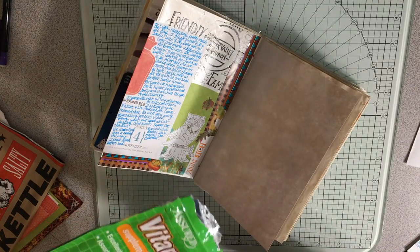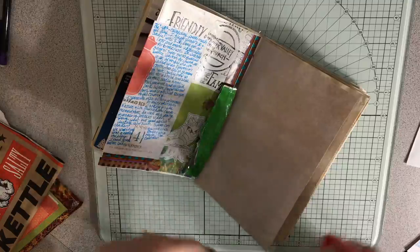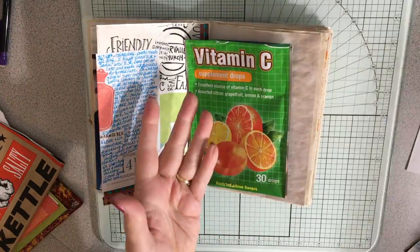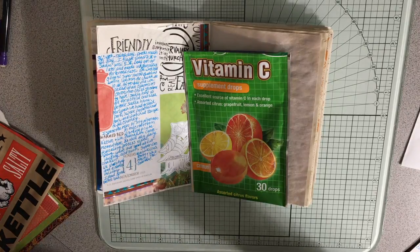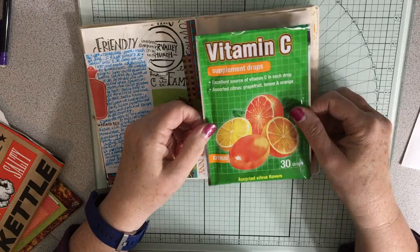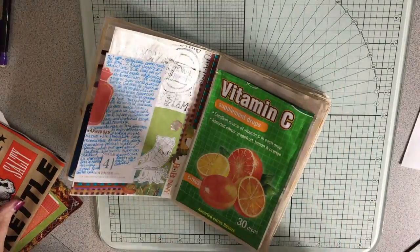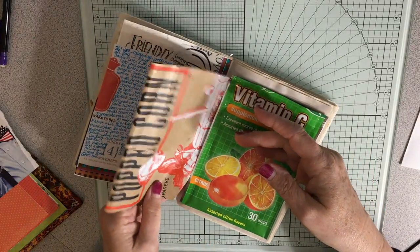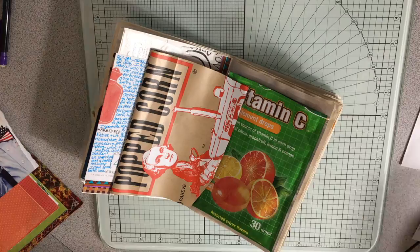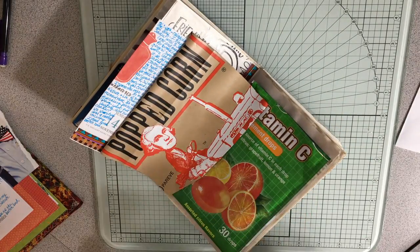Sometimes I start coughing and absolutely nothing will make it stop. Water won't make it stop — I have to suck on something. And these vitamin C supplement drops, I just get them at the Dollar Tree. I have them in my purse, different purses, and at the office, so that whenever that hits me I can just grab one and use it so that I'm not coughing all over the place. Just start coughing and you can't quit.